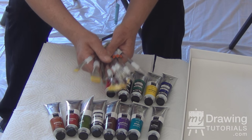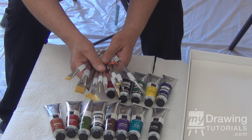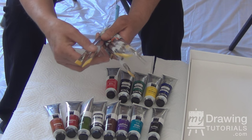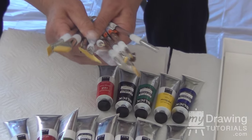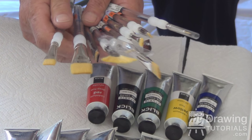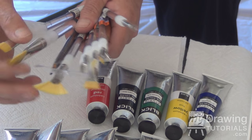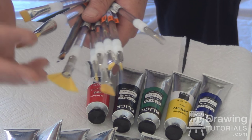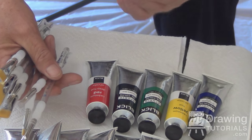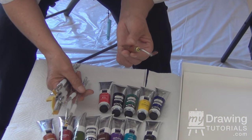Next we're going to talk about brushes. The brush is not what creates a good painting — what creates a good painting is the artist. All you need is brushes that hold their hair, stay together, and they don't have to be expensive. These happen to be acrylic and watercolor brushes. Because of the style of painting I do, I choose to use a softer brush — these are very soft and very easy to blend with. This is a palette knife; you're going to need one of these for mixing your colors and a variety of other things during your painting lesson.